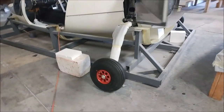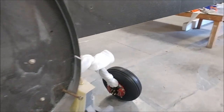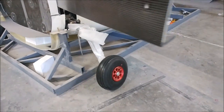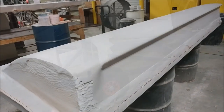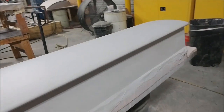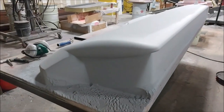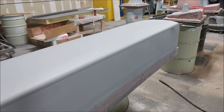Jeff's been busy getting the aircraft up on the gear — you can see the wheels and brakes are on the main gear, though the legs aren't fully extended yet so it's still sitting mostly in the jig. Jeff also got both upper airfoil plugs through their second round of primer. They just need a guide coat, final sanding, waxing, and then it'll be time to pull the molds for those two.